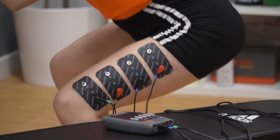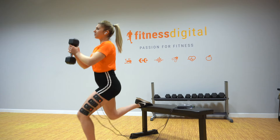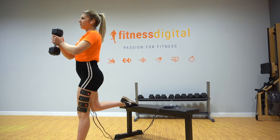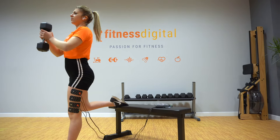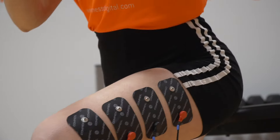Finally, we have the aesthetic and beauty electrostimulators. The programs included in these models help to give more tone and softer skin. This type of device can be combined with your training routine in order to improve your well-being.